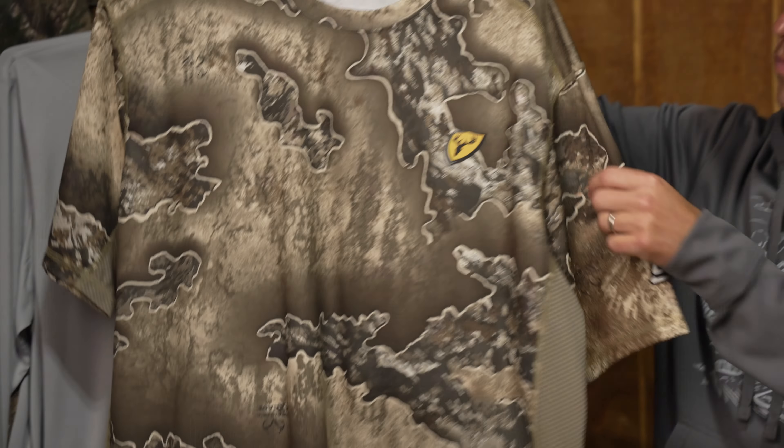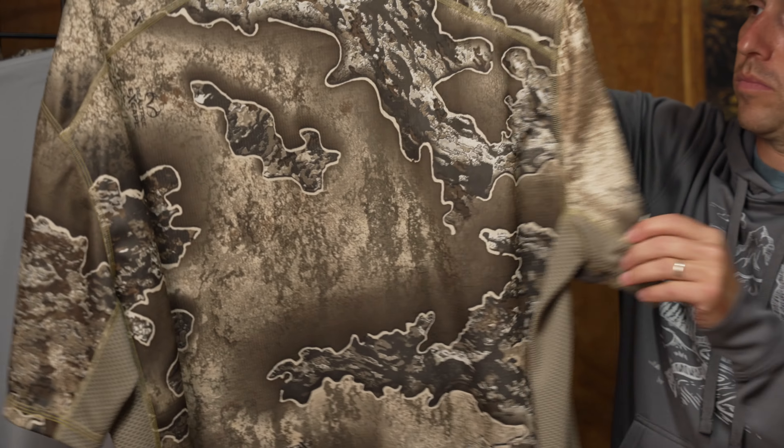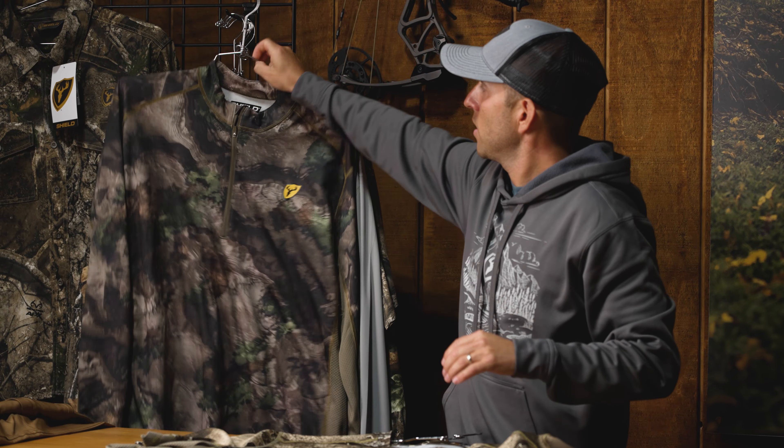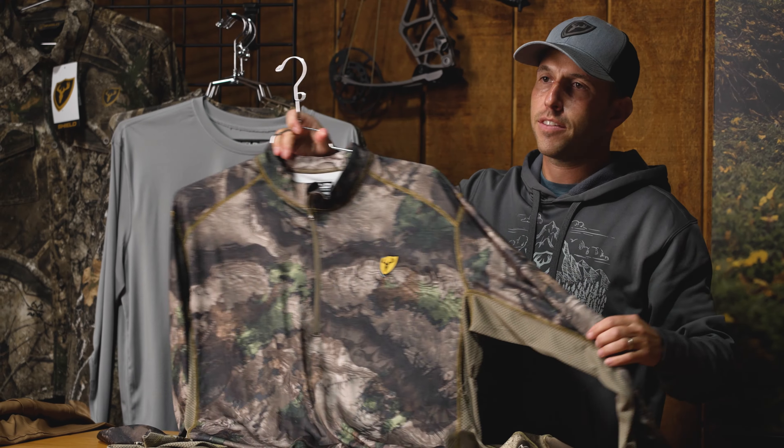I really like that we offer this in a long sleeve solution, as well as a short sleeve — which has probably a little bit more application on some of your west pursuits — as well as a typical fan favorite in the quarter zip.